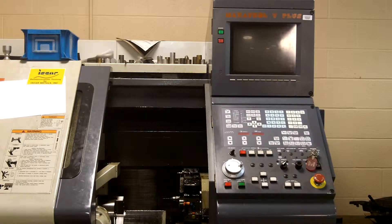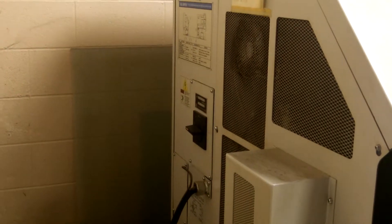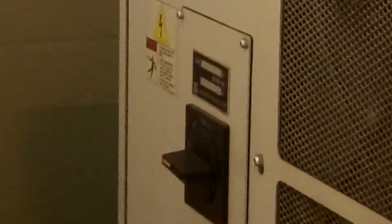Hello, Tracy Jones here. We are going to cover the startup for the Mazak 8-inch Quick Turn lathe. The first step is to come to the left end of the machine, locate the main power switch, and turn it on.